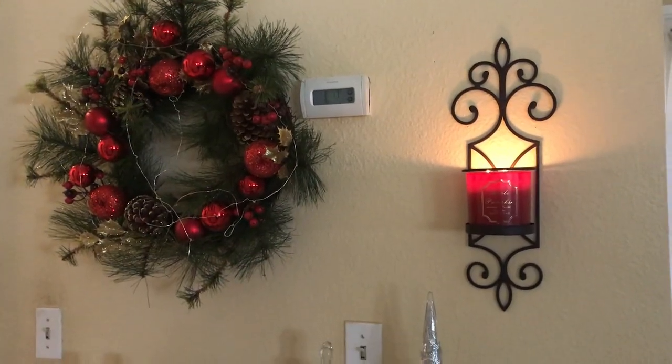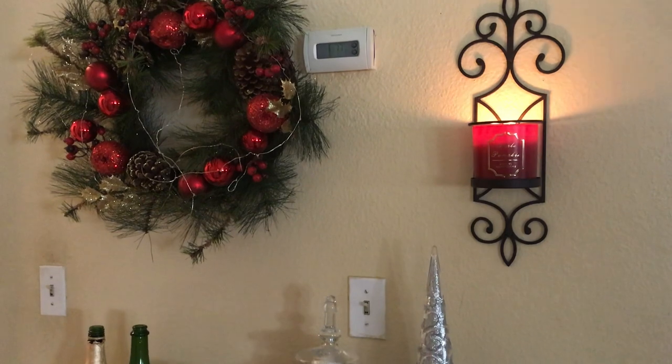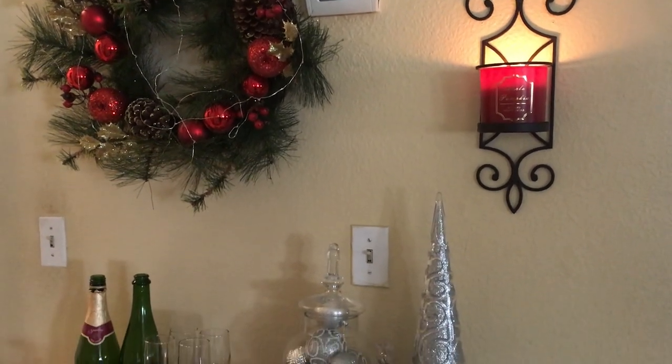Okay, so if you guys are ready to see my winter bar cart, then stay tuned. Here's my winter bar cart — I'm going to give you an overview of the entire table look.